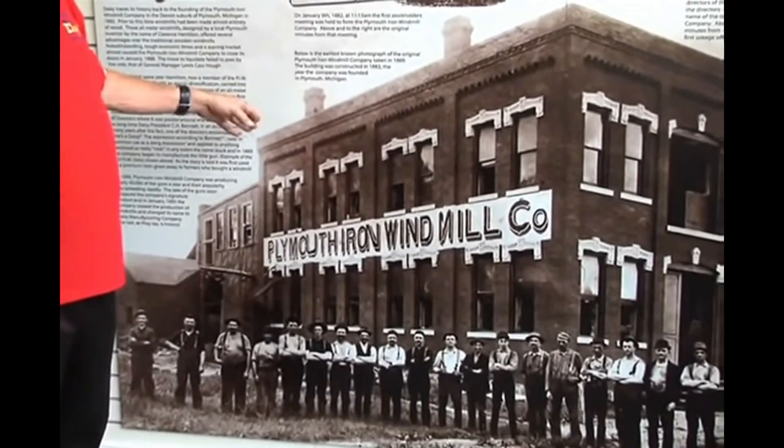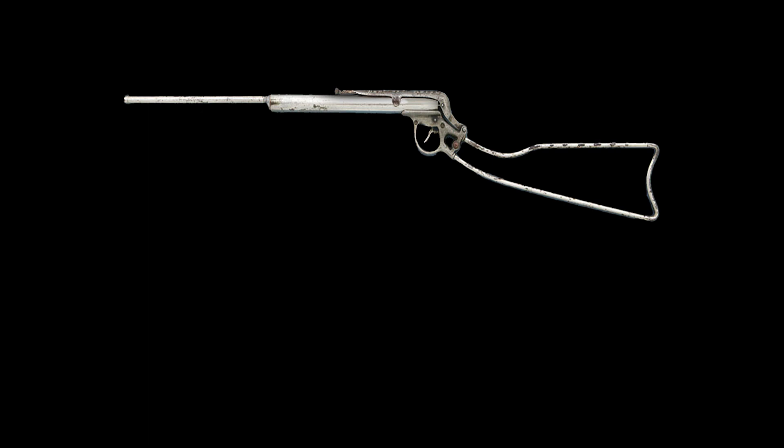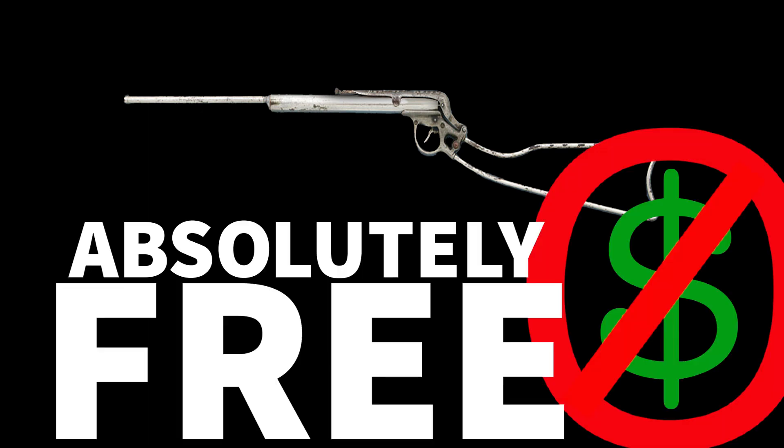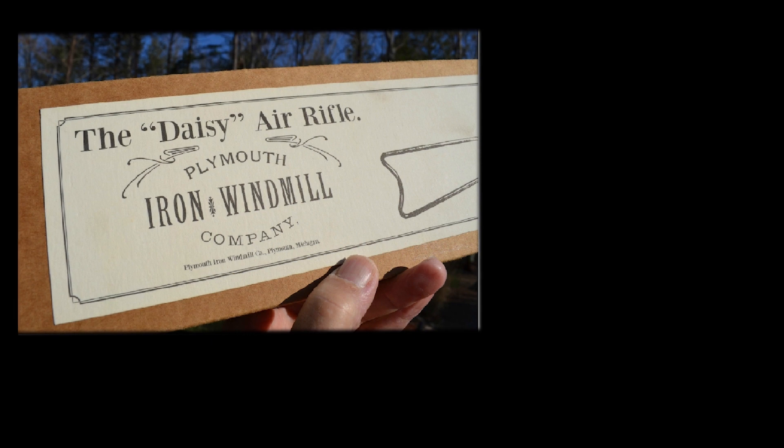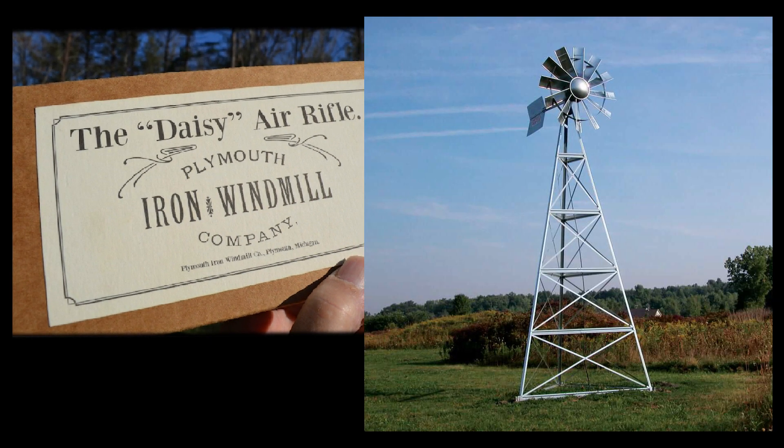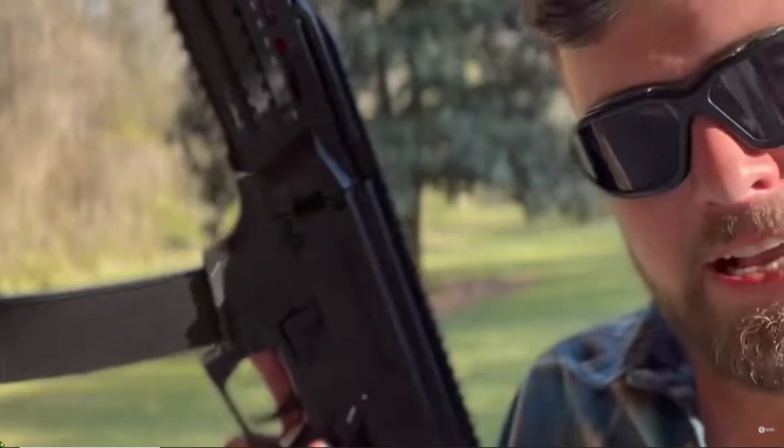And it was produced by a windmill manufacturing company. But what I didn't mention is that this rifle was absolutely free — sort of. You see, originally it was a promotional item given away after you purchased one of their windmills, not unlike what you see today with YouTubers doing giveaways.